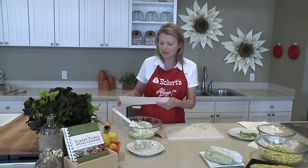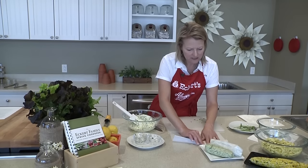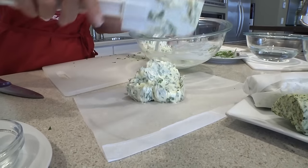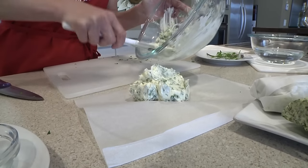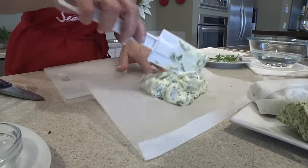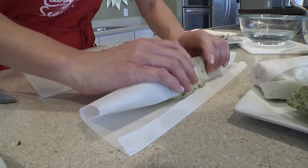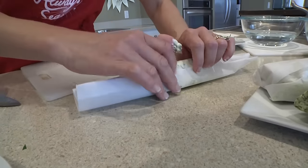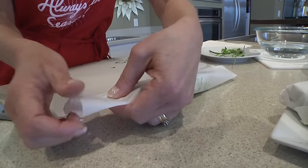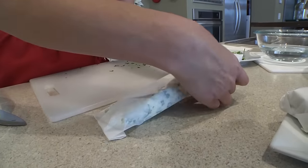Now we're going to put our butter in some parchment paper — you can also use waxed paper. I'm going to make a little crease here. Our goal is to turn it into a log so that it's easier to use in pieces on your various dishes. It kind of adheres itself to the paper, which is really nice. Then you can tuck under the ends to keep it together nice and tight. That locks in all the flavors in your refrigerator.